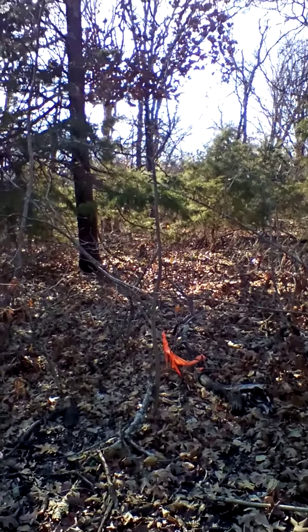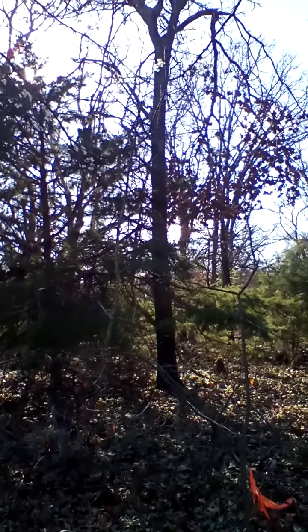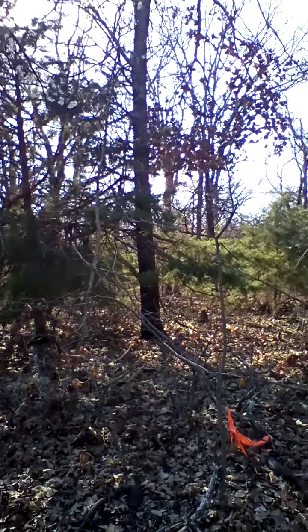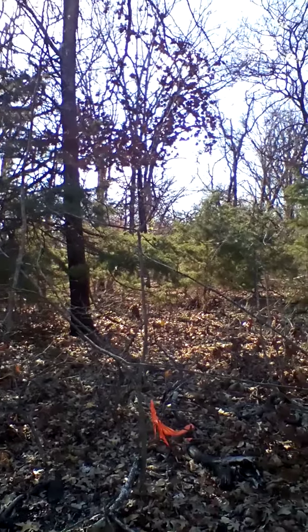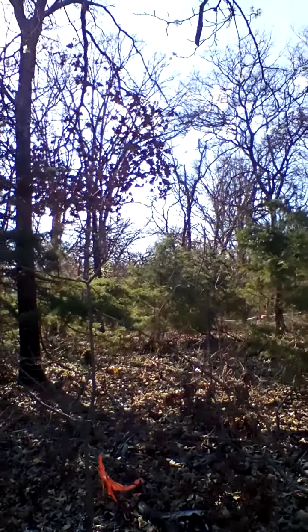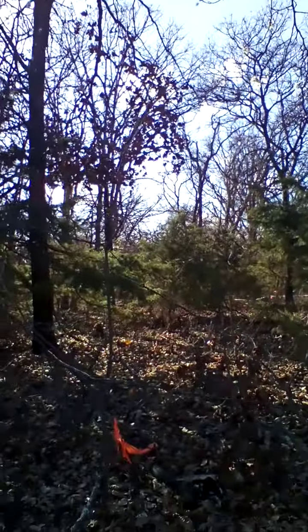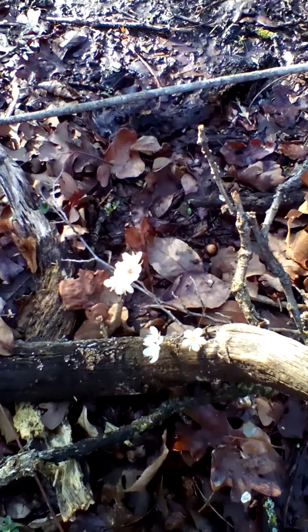So there it is — Prunus mexicana. It's been a difficult winter. We had ice storms, we had snow storms, and we had some really major freezes. There it is — Mexican plum, Prunus mexicana.